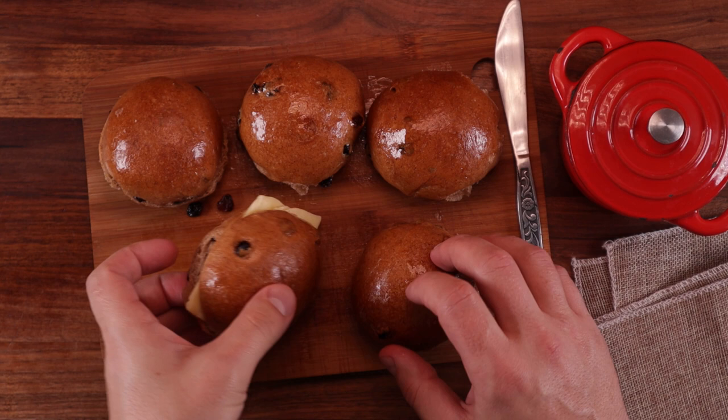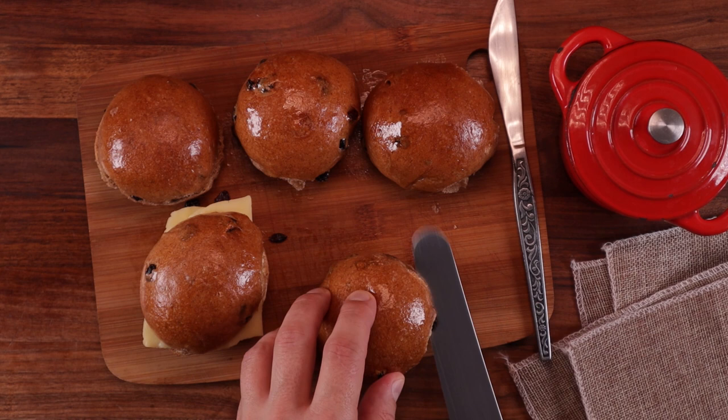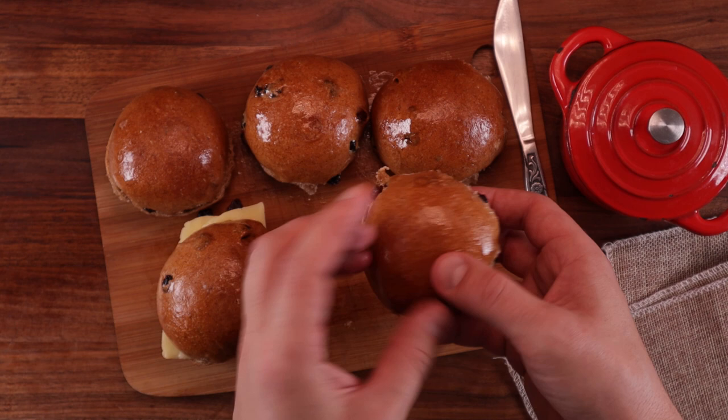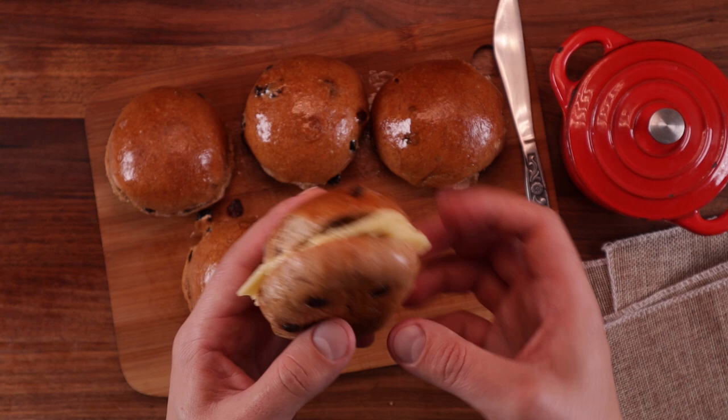Welcome to another episode of the Baking World Tour, where I try to bake something from every country in the world. Today we're making something from Antigua and Barbuda. It's a Caribbean island nation, and they have this really unique treat called bun and cheese. It's a delicious raisin bun, super sweet, soft and fluffy and fragrant, and they eat it with cheese inside. I was pretty skeptical at first, but this combination works perfectly.